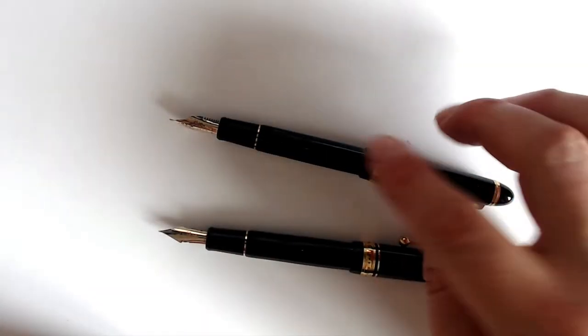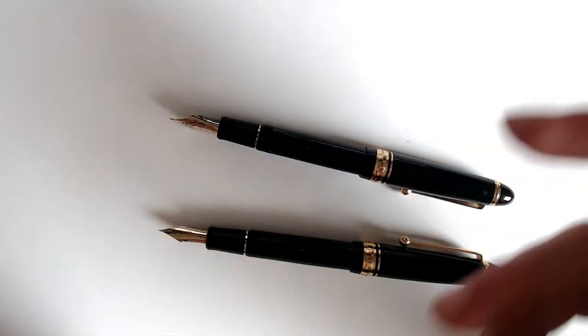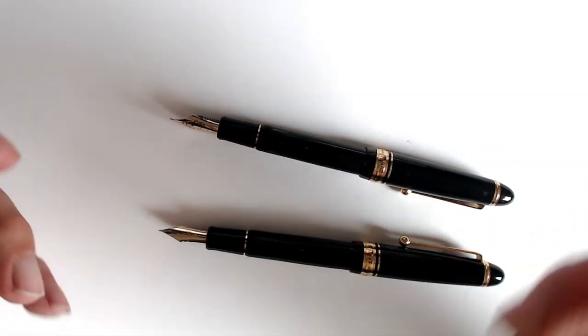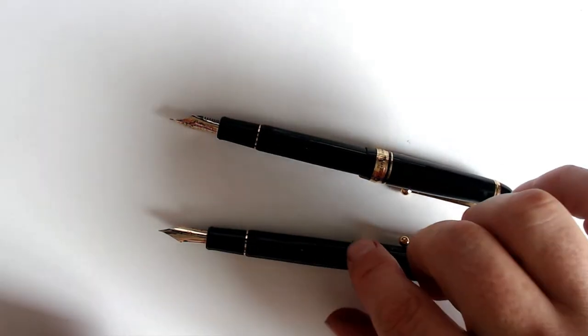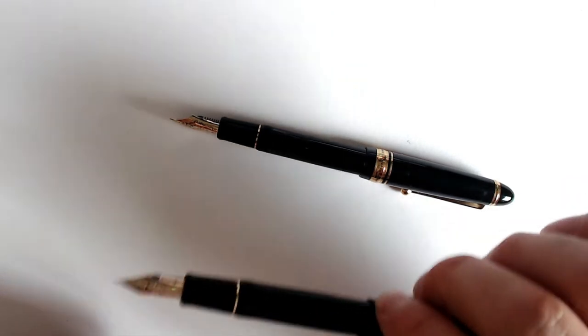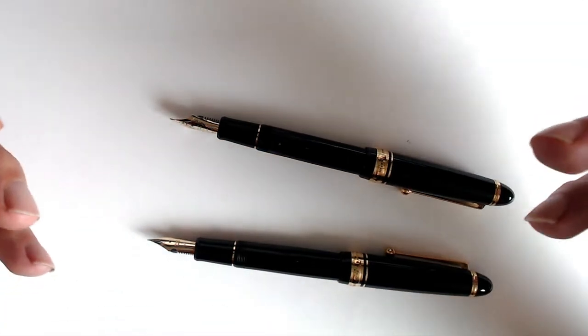The plan was to use the nib from the 823 in my 743 exclusively for writing, my thought being that since the nib is not flexible, I would be less inclined to draw with it and get distracted. It seemed like a good idea at the time, and I could always sell the 743 off on eBay, the resale price on Falcons being pretty good. When I got the 823, I didn't make the nib switch right away because I kind of wanted to know what all the fuss was about.